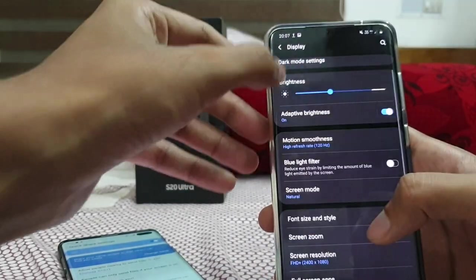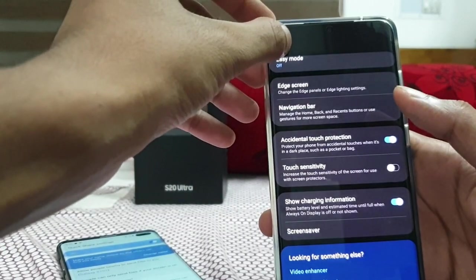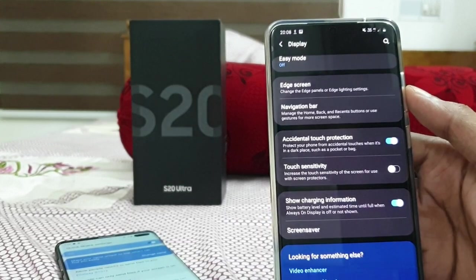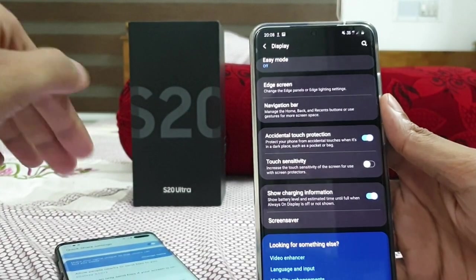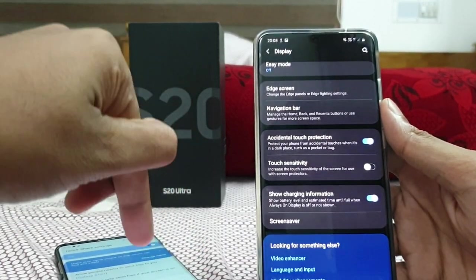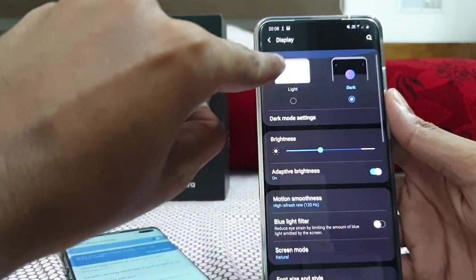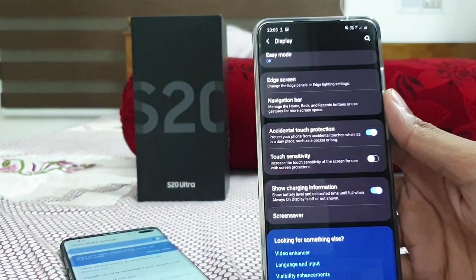We can also have Blue Light Filter, which reduces harmful rays and allows for a smoother view. Then there's Touch Sensitivity — if you use a screen protector on the Galaxy S20 Ultra, some touches may not register properly, so you can increase the touch sensitivity for better screen use with a protector.